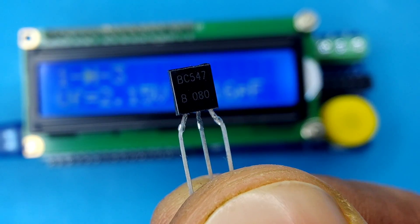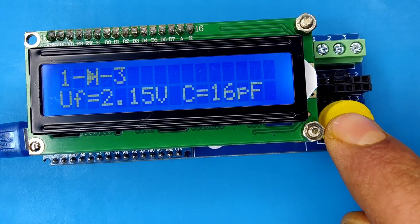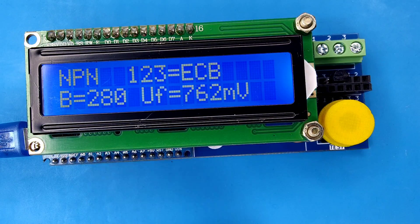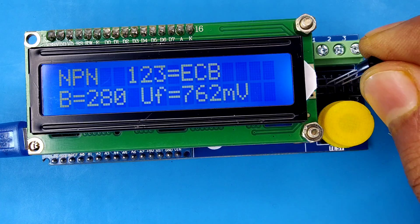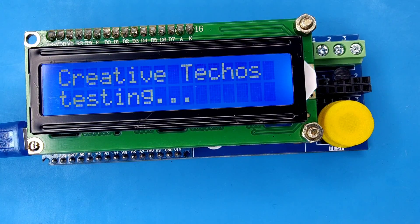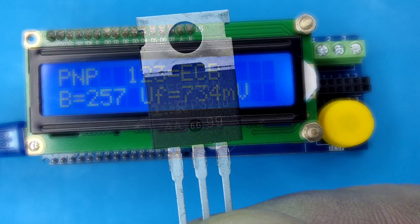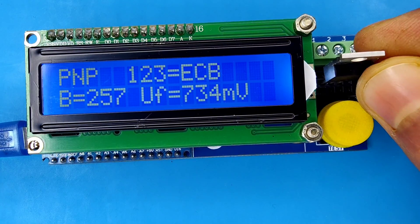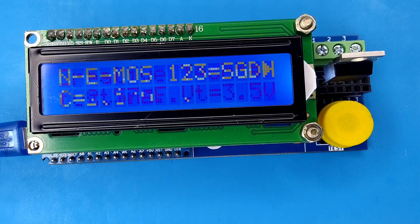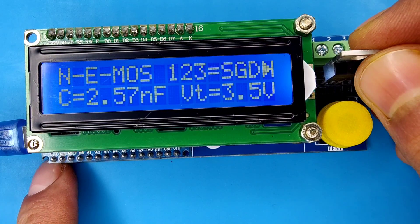Now let's test the transistors, and here are the results showing transistor type, pinouts, and other details. Now let's test MOSFETs, and you can see details like MOSFET type, pinouts, and other information.